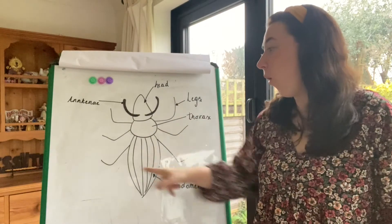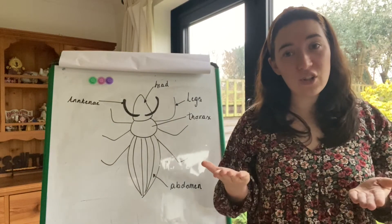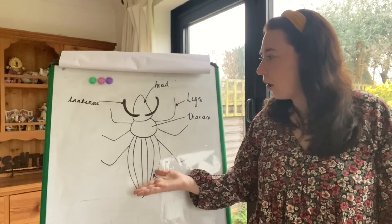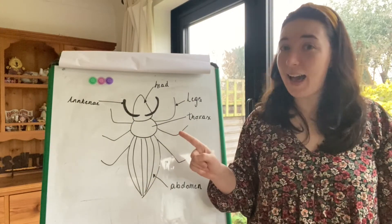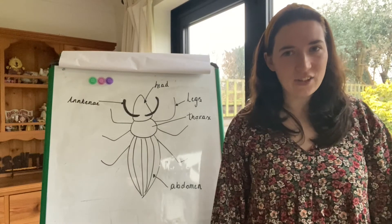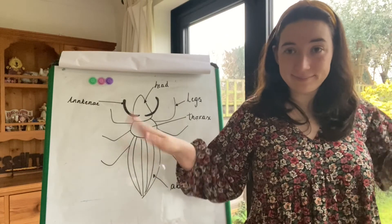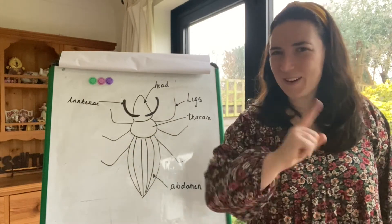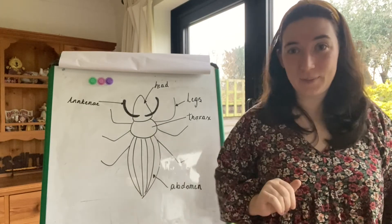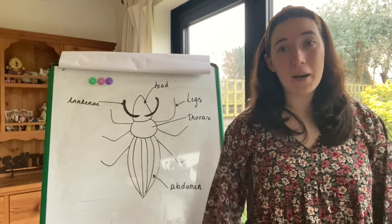How fantastic are you guys? We know all the parts of a mini beast. Maybe you can have a look at some different pictures of mini beasts and see can you label their different parts? However, one thing we haven't talked about in this video — what does the mini beast use the different parts for? And some mini beasts have parts that I have not labelled on this drawing. Can you find out if any mini beasts have different parts which I haven't included? I'll give you a clue — it helps them fly.